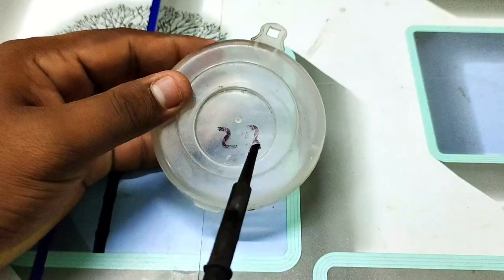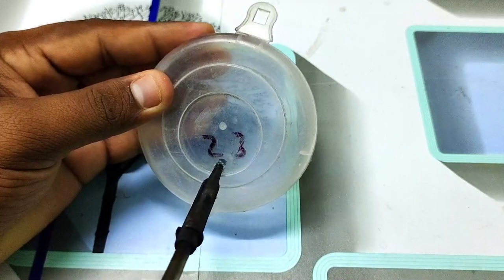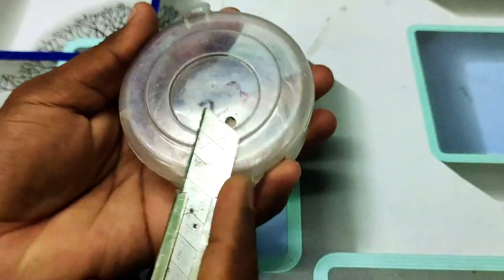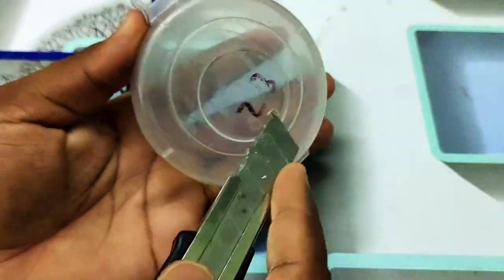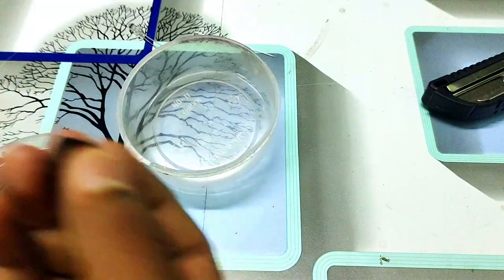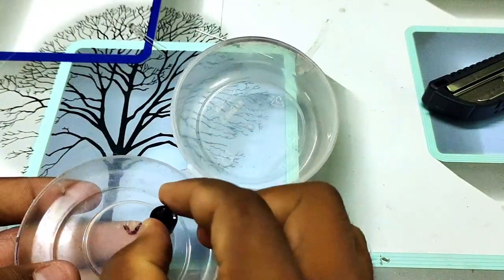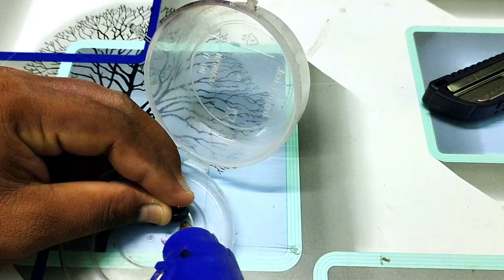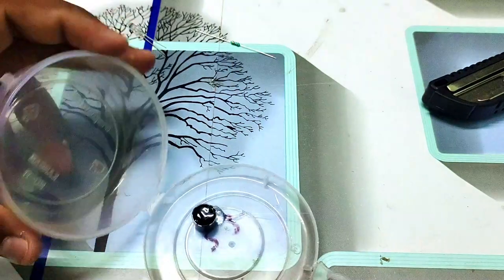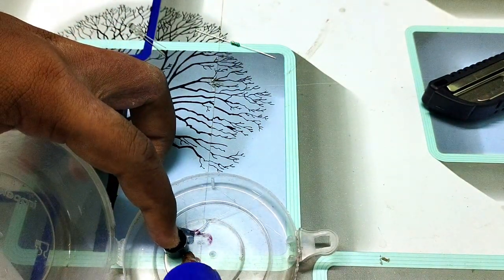Now put this plastic cap. I will make a small hole in the middle. I will make a small hole in this. Now, I will apply glue. You can see the glue. If you don't have glue, you can use it.